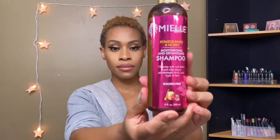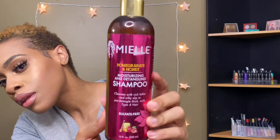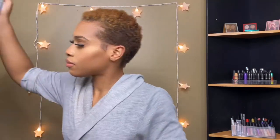I'm rolling up my sleeves so we can get started. First things first, I just wanted to show you the shampoos that I use — I have a shampoo and a co-wash — and also my conditioner. Now I'm grabbing my towel and we're about to get started.